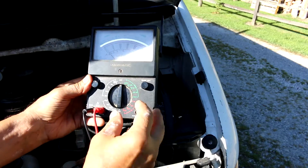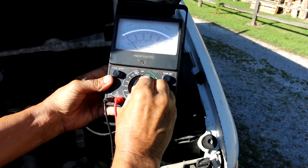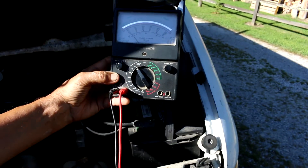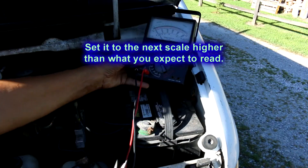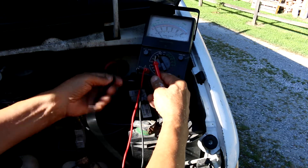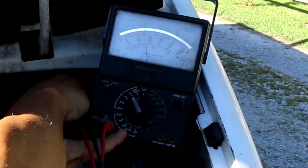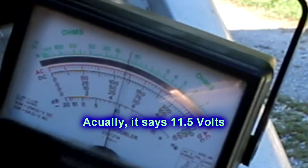Now I'm going to do a battery check. I'm going to set it to the 50-volt setting — take my volts, divided by 2, which means it's actually on a 25-volt setting — and read the battery voltage. It goes over to 12 volts.